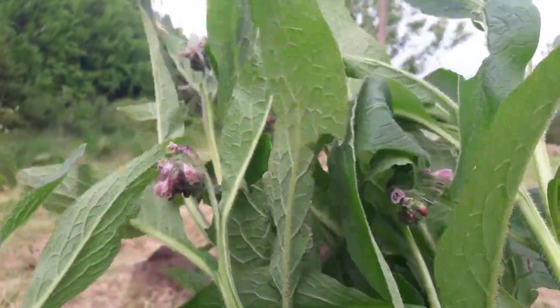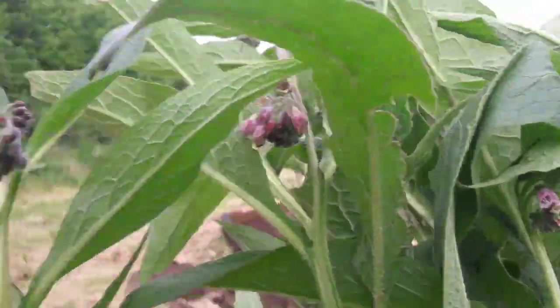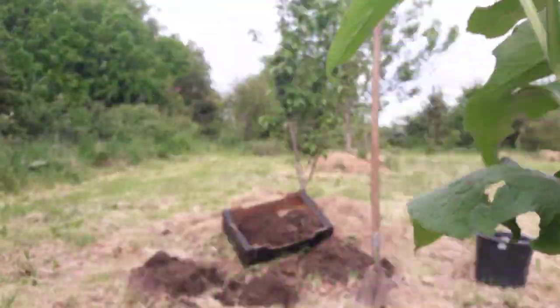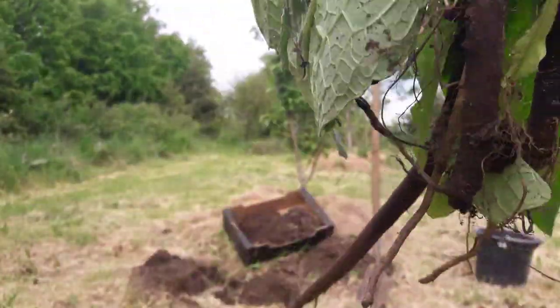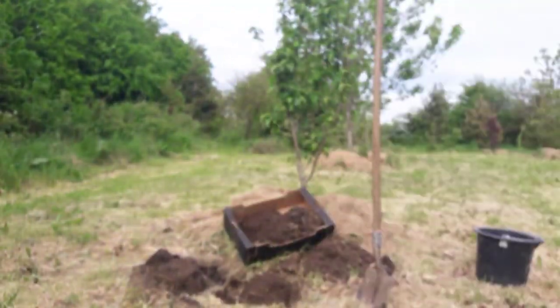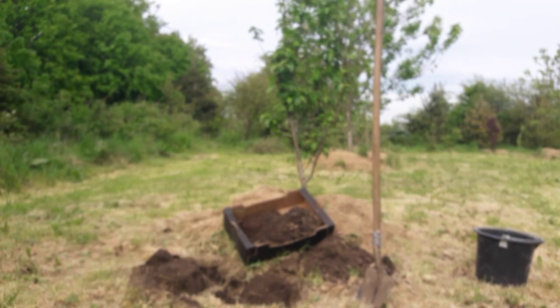This is what our comfrey plant looks like, and it has that beautiful purple flower. This particular comfrey is on the outside, and we're going to show you the root. The root system is really, really long, and that's just on a young comfrey plant. So without further ado, I'll get into putting this onto the ground.